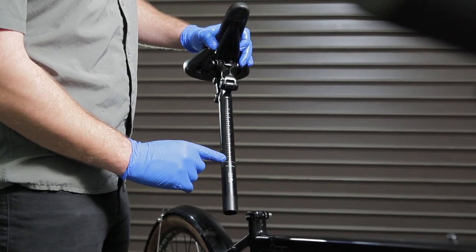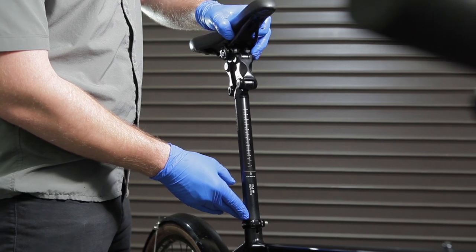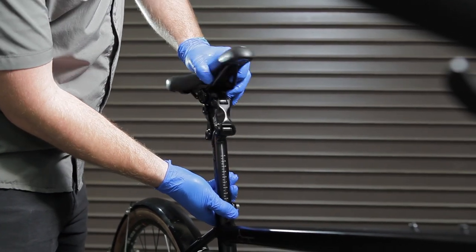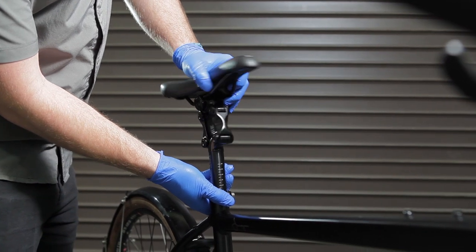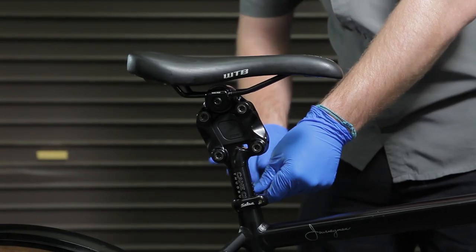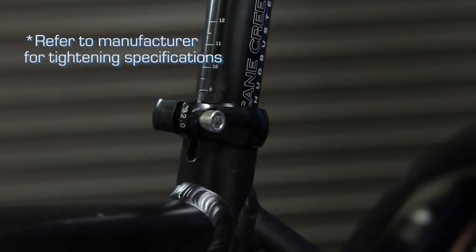Be mindful of the minimum seatpost insertion height as depicted on the Thudbuster. Install your Thudbuster into your frame's seat tube. Measure your desired height and adjust as needed. Tighten your seatpost clamp to the appropriate Newton meter rating and hold the post firmly in place.